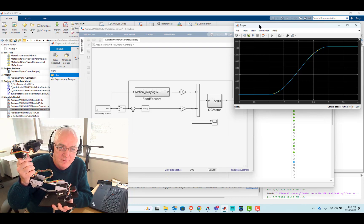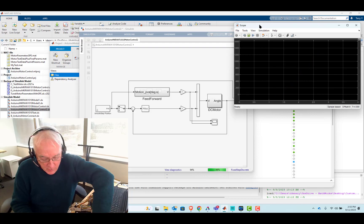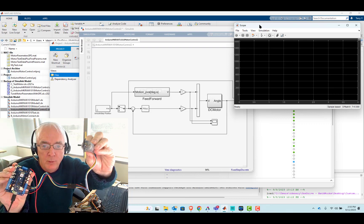Hi, it's Terry Dennery of the MathWorks. So I'm bringing some hardware to our seminar in two weeks. Perhaps the most important hardware I'm bringing is this electronics board from Arduino, which is connected to a DC motor with an encoder.